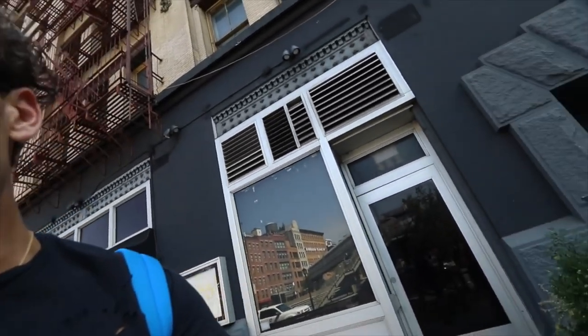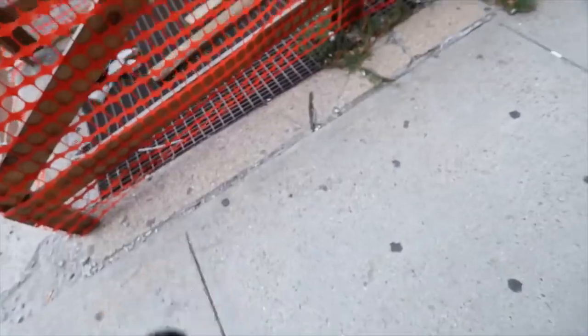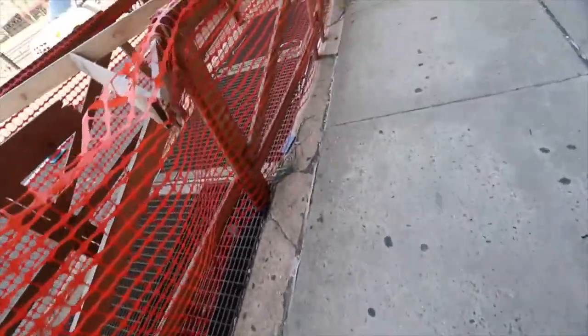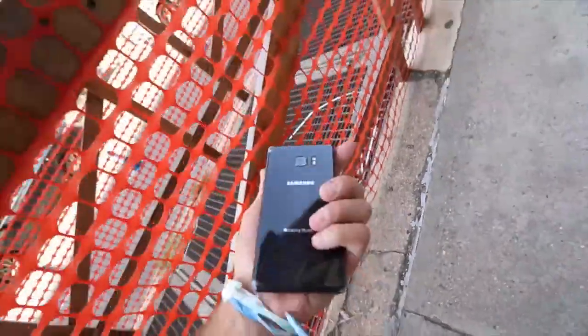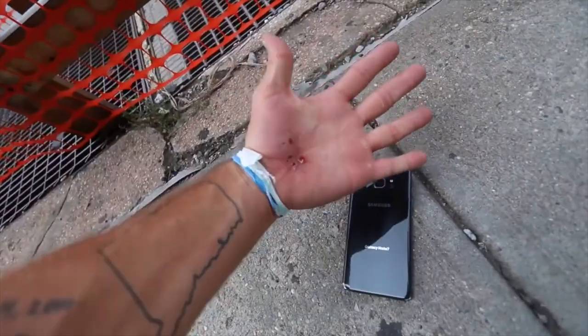Just fell off my skateboard. Hard. Broke my microphone. I fell so hard. Broke my camera. Broke my cell phone. Broke my hand.